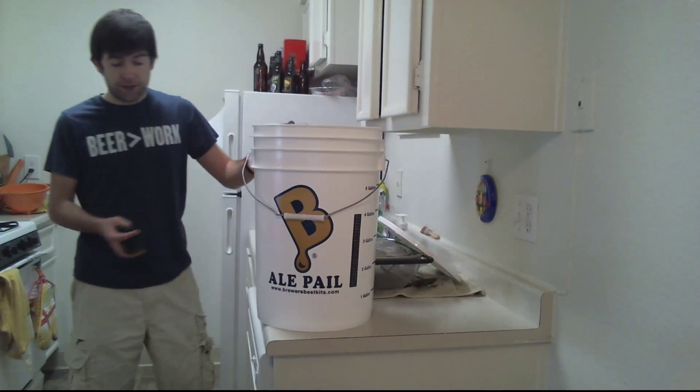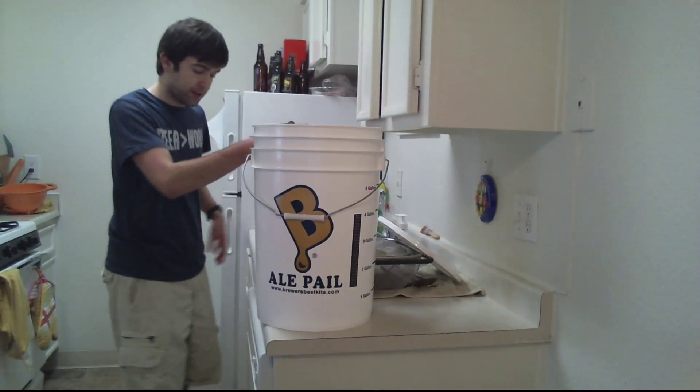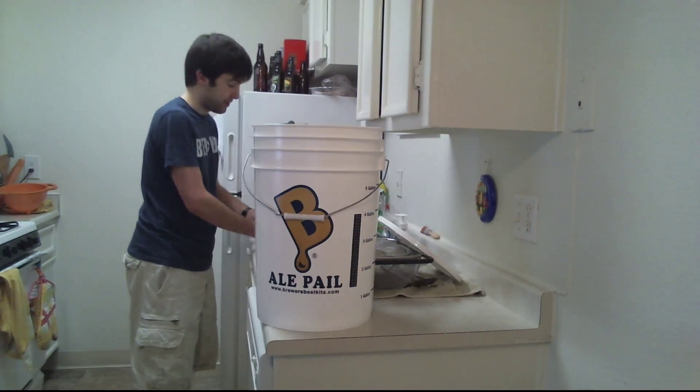It never hurts to clean up your workstation, rub down the sink, rub down the counters and everything.